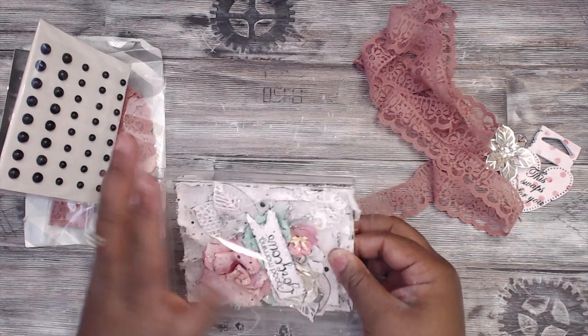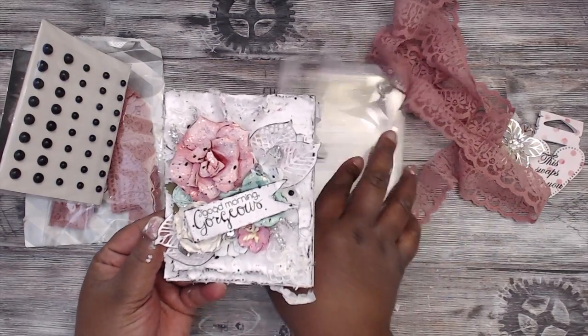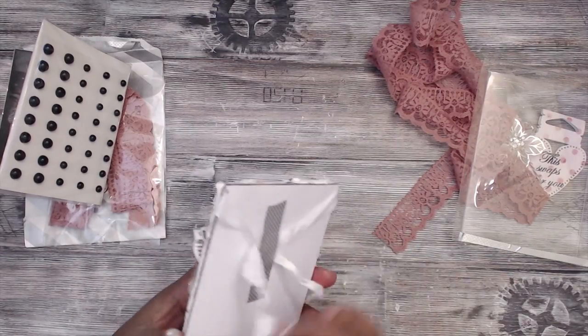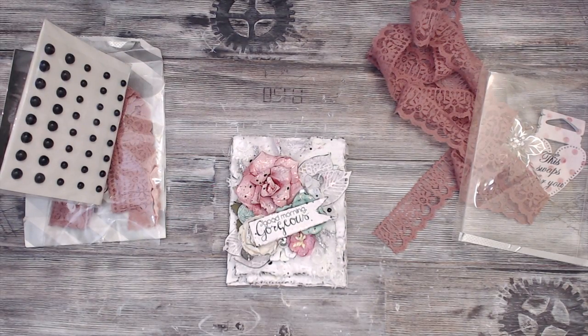I think it turned out super cute. Isn't it cute? I love it. And for not being in a crafty mood, I think I did a good job. I did start this over several times. Let me see if I can find some of my other prototypes — I might've thrown them all in the trash.